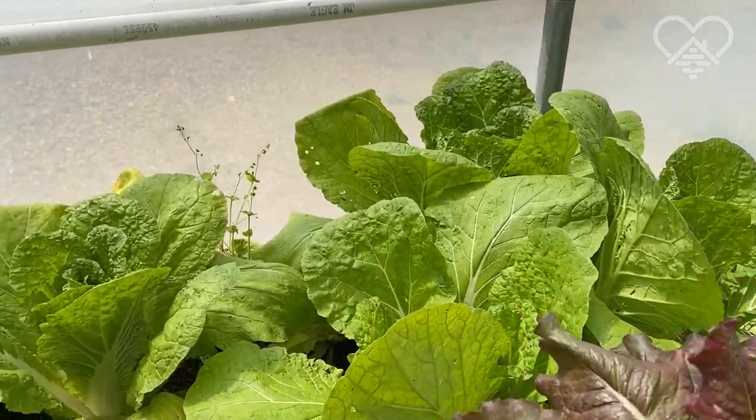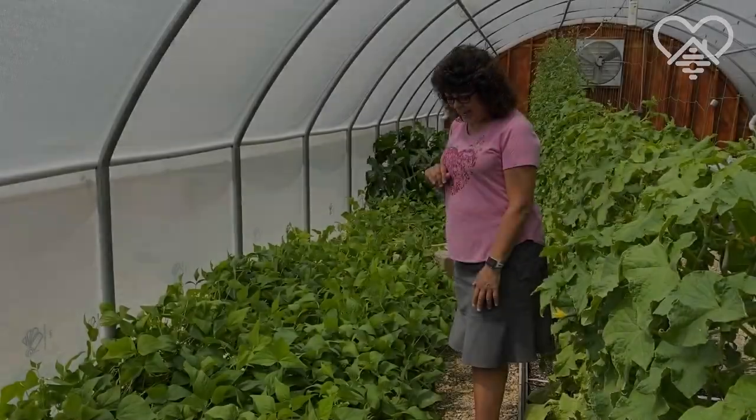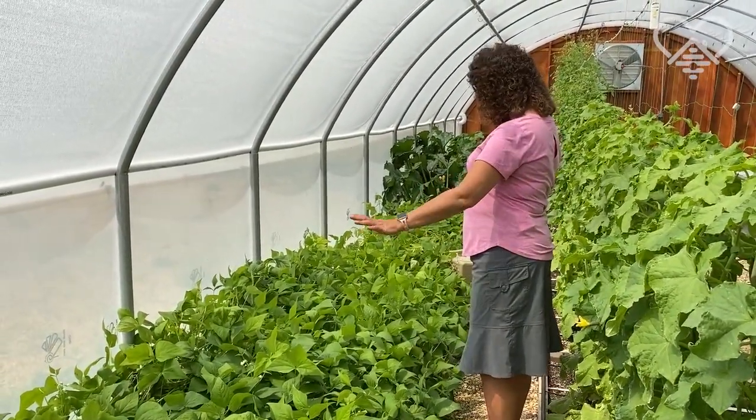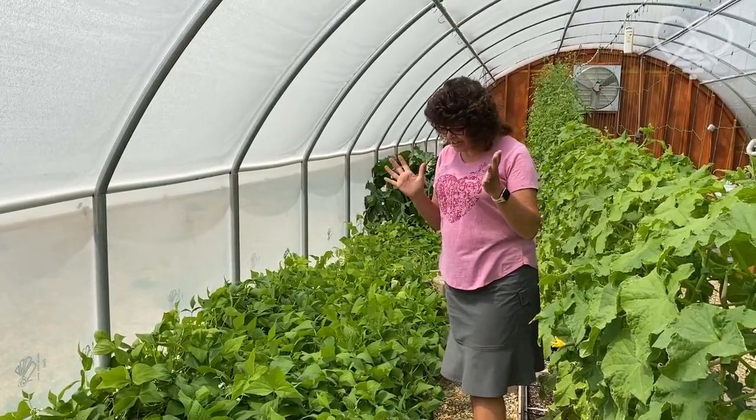This is a ton of fun. I'm going to take you down this aisle, and we're going to go up and down the different aisles, and then we have a few things we're going to talk about over here by the table. So here we have green beans. You may not have thought you could grow big green beans in a greenhouse, but you can — they grow really well.